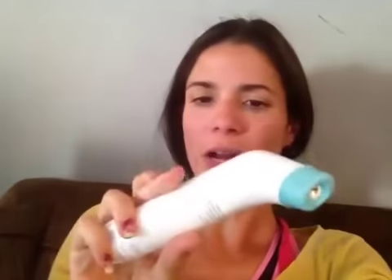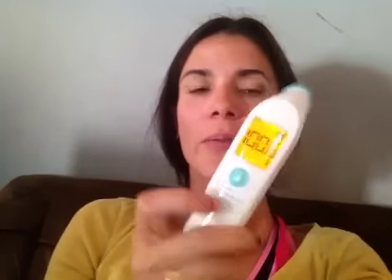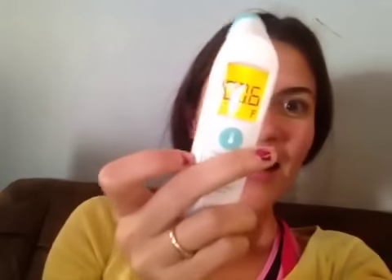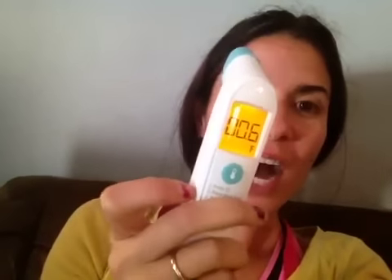Push it on. It's turning on. It beeped at me. And we're just gonna... There it is. You see? It's 100.6. I'm sick.